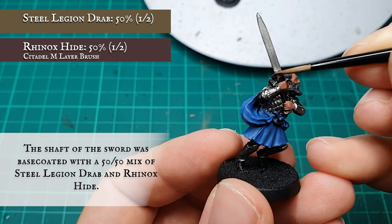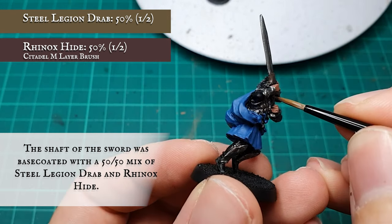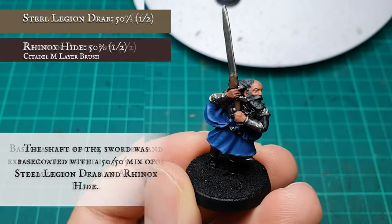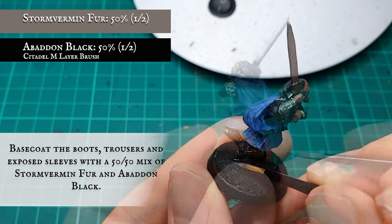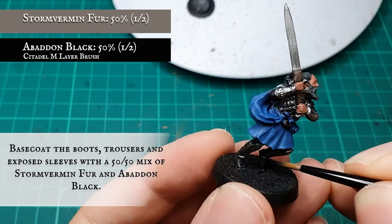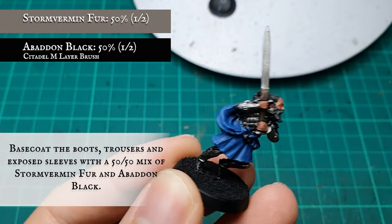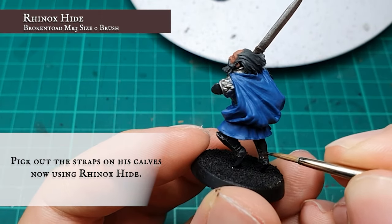The strappings over the pommel were picked out carefully with a 50/50 mix of Steel Legion Drab and Rhinox Hide. The under-cloth, boots, and trousers were picked out with a 50/50 mix of Stormvermin Fur and Abaddon Black. Finally, the straps on the reverse of the leg guards were base coated with Rhinox Hide.